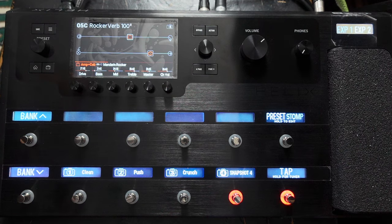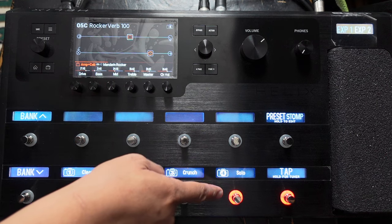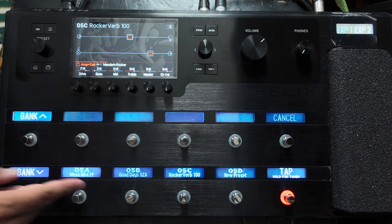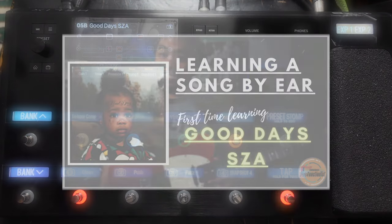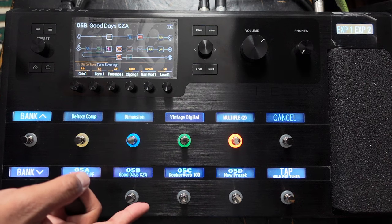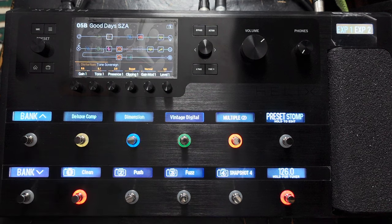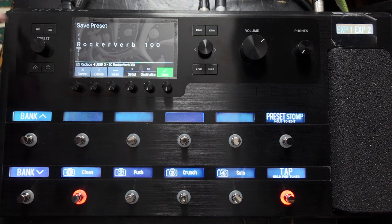That could do with a bit of delay actually, or maybe even a bigger reverb. Let's label this and save. Bear in mind it's currently on the solo snapshot — if I save it there, when I go back to it it will start on the solo snapshot. So if I go to another preset and then go back to the Rocker Verb 100, it will default to the solo snapshot even if I change it to clean. So I want to start clean — save that again — so next time it will go back to the clean channel.